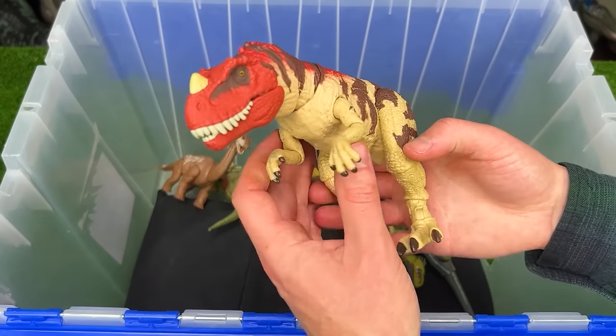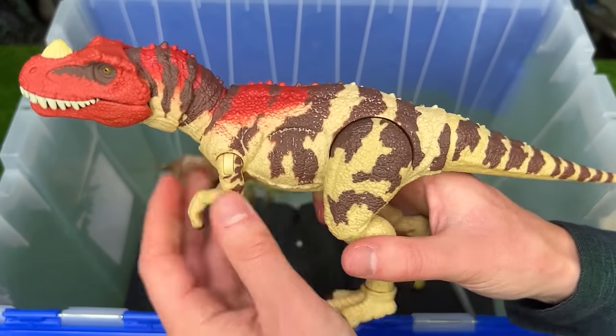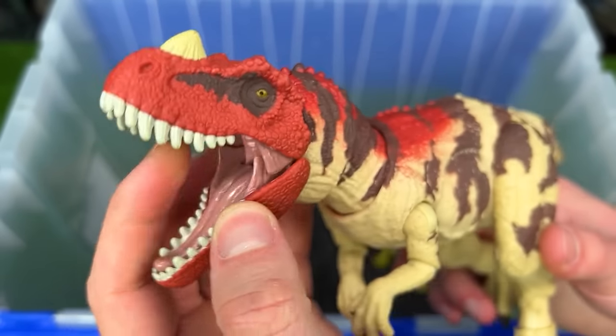Back here is the Hammond Collection Ceratosaurus figure. It features the fully posable body, has some pretty cool coloring over its whole body, and of course has the little horn on the top of its head.